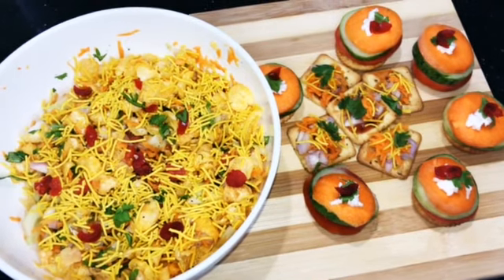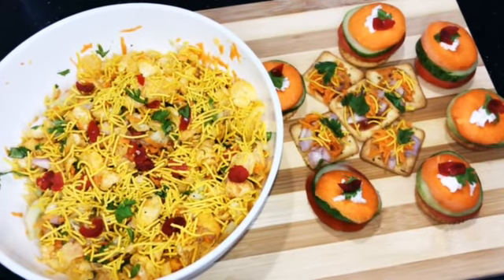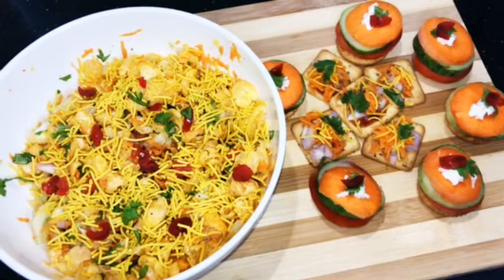First, we have 50-50 Chaska Muska Biscuit Sandwich. Second, Monaco Biscuit Sandwich. Third, Corn Flakes Chaat. This is very quick and easy. Let's go to the recipes.